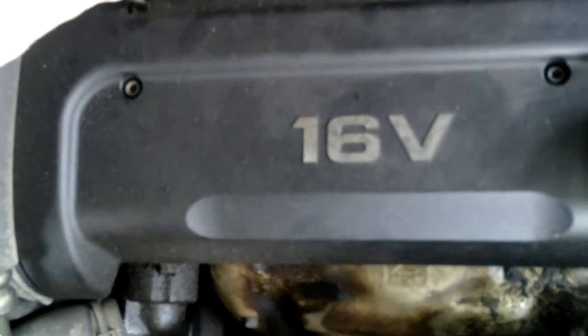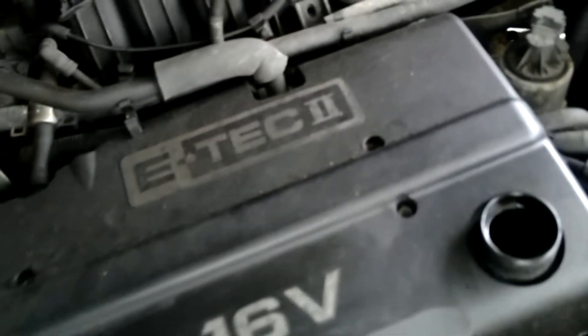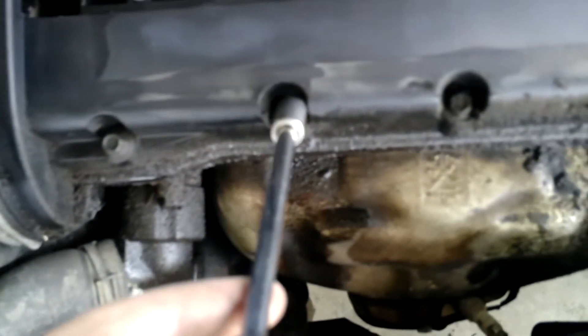We're going to be taking out these four screws. You're going to loosen all these up and take all these out, which requires a 10 millimeter socket.